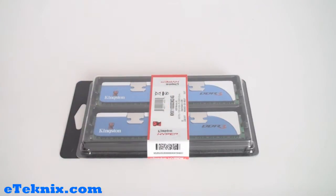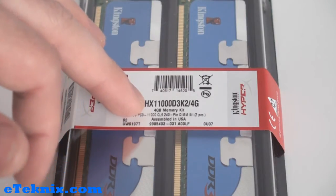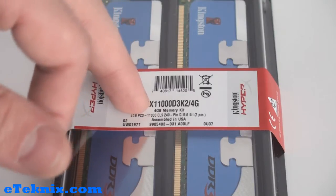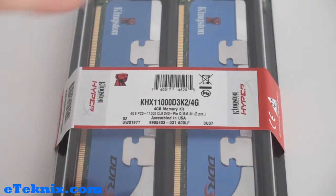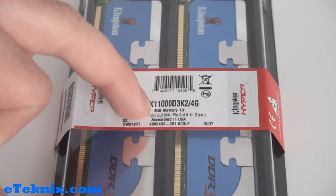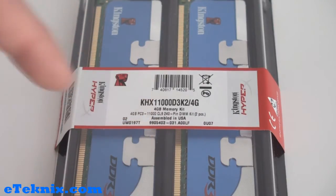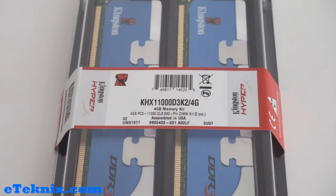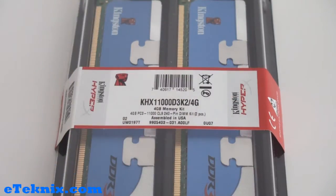On the label we can see that there's plenty of information. It tells us the model number which is the KHX11000D3K2/4G. If you google that particular model number, or on Kingston's website, you can type in the part number to get the full specifications. Other things on this label include the Kingston logo telling us it's the HyperX. It also tells us that it's a 4GB memory kit, PC3, DDR3, the speed of the memory, CAS latency of 9, and that it's a 240-pin DIMM kit. It also tells us that it's a two-piece kit, so obviously being a 4GB kit it's two 2GB memory modules.